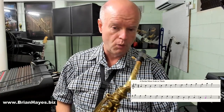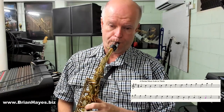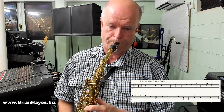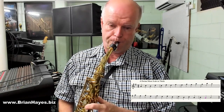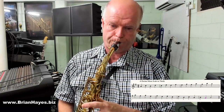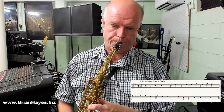You can play along with me now on the A Dorian minor scale in thirds after four.